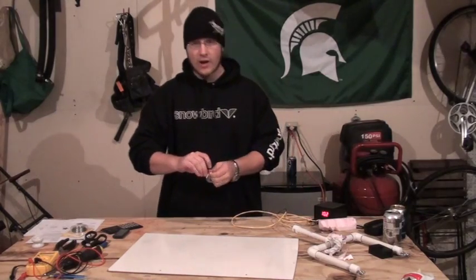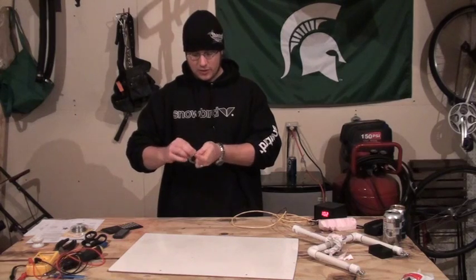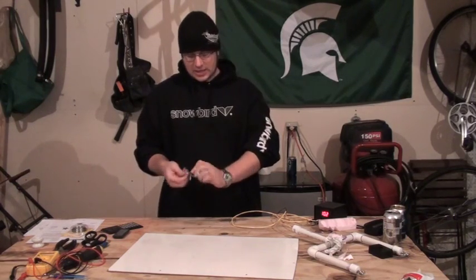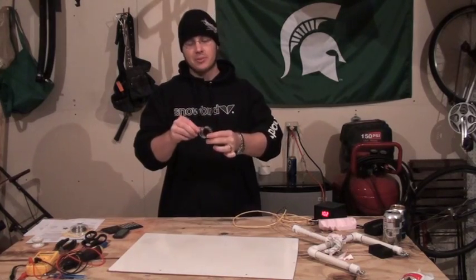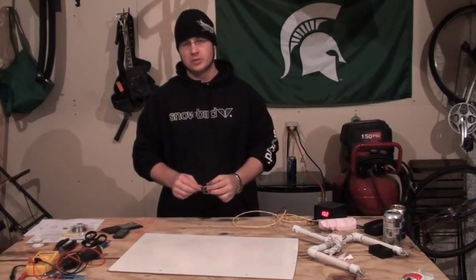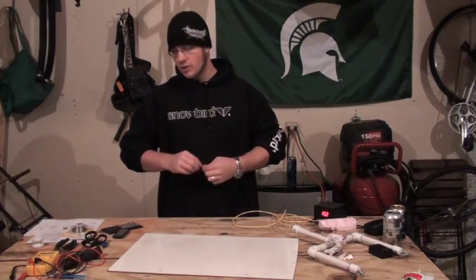One thing you want to keep in mind is that you can't keep the wire coiled up. If you have these all connected together like that, the electricity is going to take the shortest path. It actually has to dangle like that.